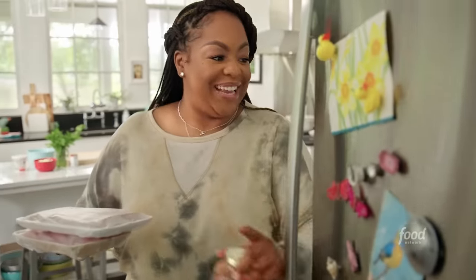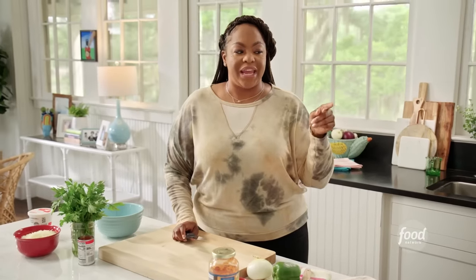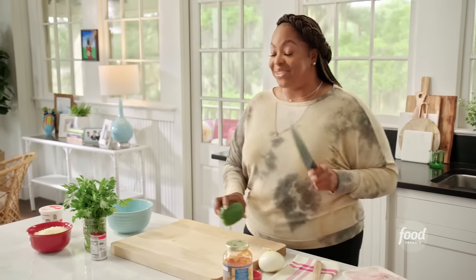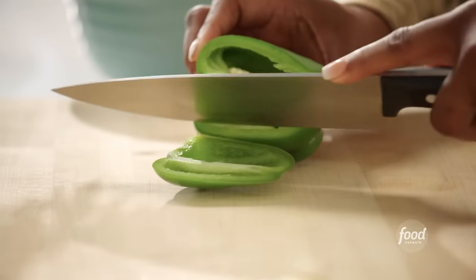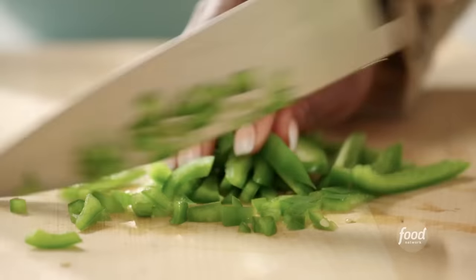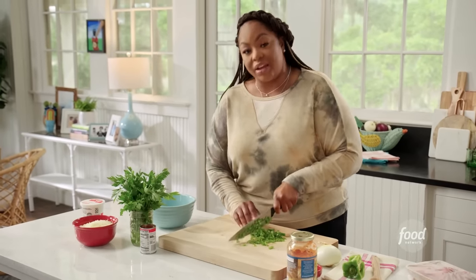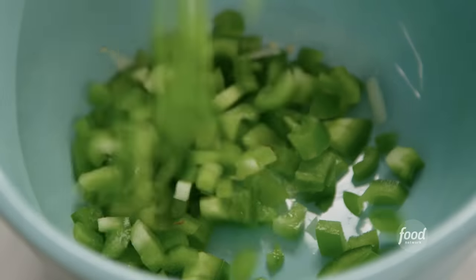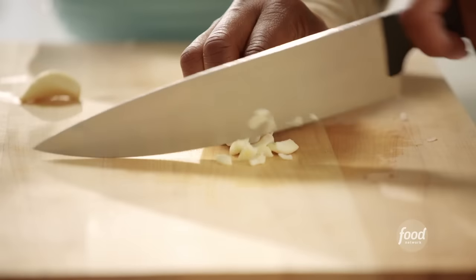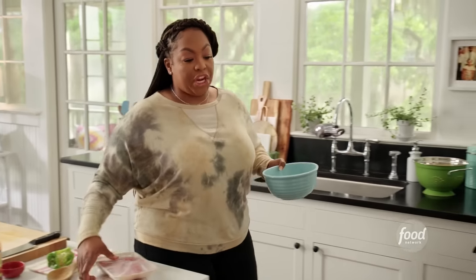I've got something — how about a lasagna dip? I'll use already cooked lasagna sheets, fry them, and use them to dip into the lasagna dip. I'm starting off with bell pepper, dicing it up pretty finely. I'm going to sauté the bell peppers, onions, and garlic with my beef and Italian sausage to make a meat sauce. Now I'll chop up my onion and mince two cloves of garlic.